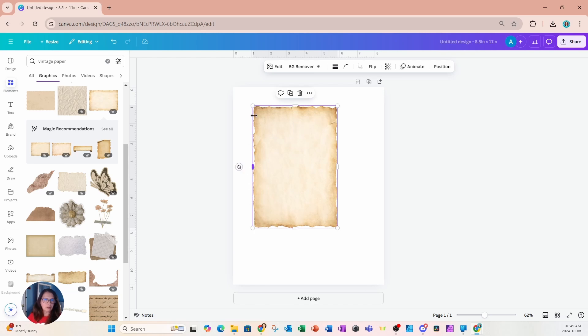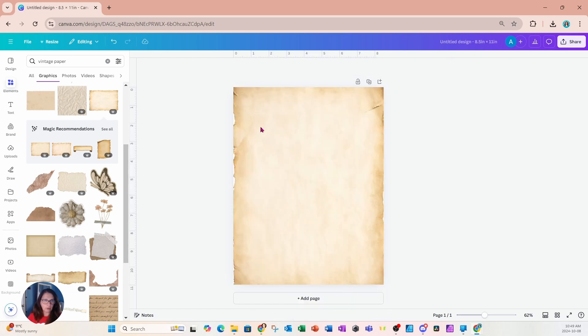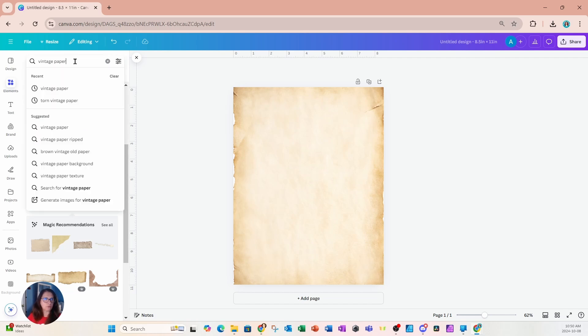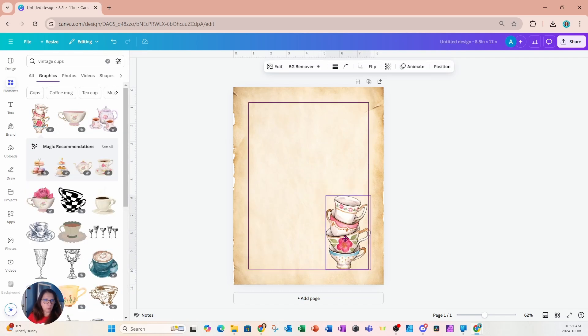Now if you don't mind seeing the white edges all the way around, you can set this image as your background, but you'll see a little bit of white on the edges. In the next example, I'll show you how you can crop those white edges out. You'll always want to have a theme for what you want to put on the page, so for my first example I'm going to search for vintage cups.